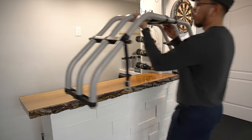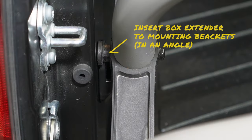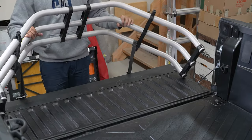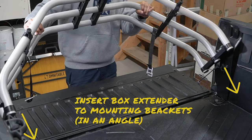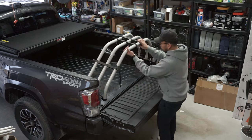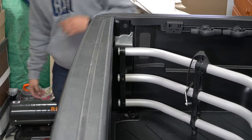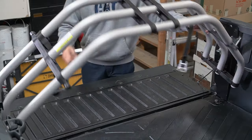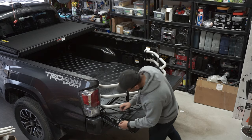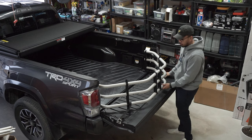Then grab your Toyota bed extender and let's insert it to the mounting brackets. Note that you'll need to angle the box extender to insert it to the brackets. Here's another look at the angle movement for the installation of the box extender. As you can see, we have even spacing between the closed tailgate and the box extender. Also, when the extender is being used with the tailgate open, ensure that you're attaching the clamping straps to avoid the extender from bouncing around while driving.